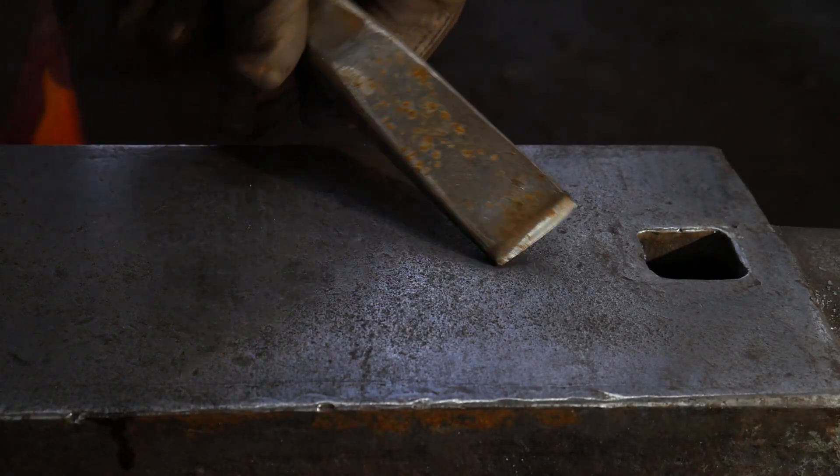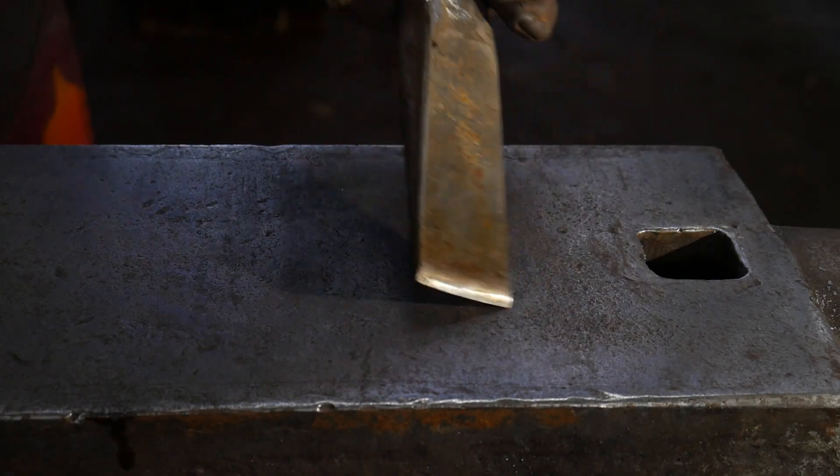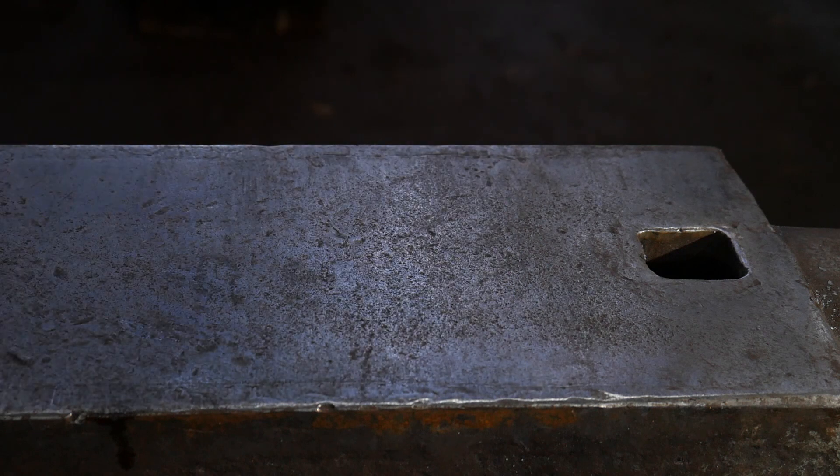Hello everybody, welcome back to the workshop. In this video we're going to take a look at another fundamental called splitting.